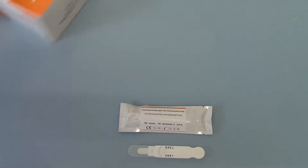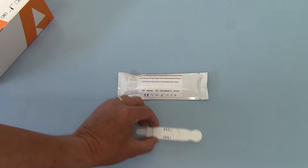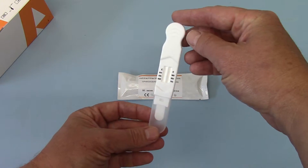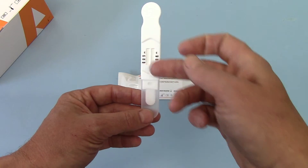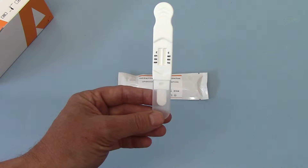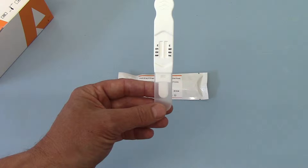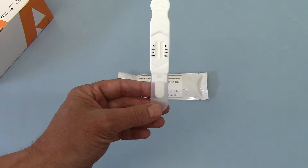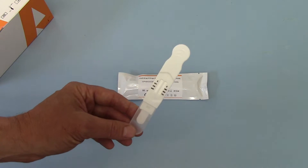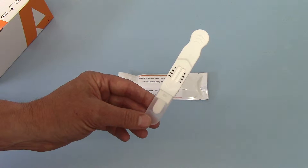Inside the box you get a full datasheet plus 25 individually foiled tests — this design here. This is simplicity itself in a saliva drug test. You've got two membranes, each of which will run and give you a control line marked with C, and then the drug abbreviations down each side giving you three tests on each column. So this is a six-drug test giving you individual results for opiates, cocaine, amphetamine, methamphetamine, benzos, and cannabis — an ideal combination for most healthcare and workplace screening, covering most of the common drugs of abuse.